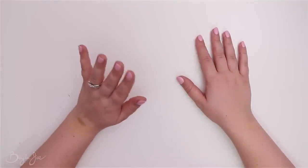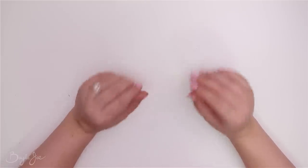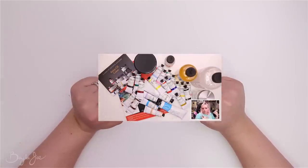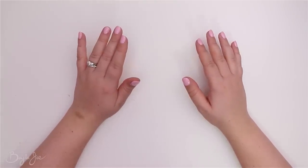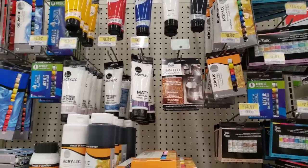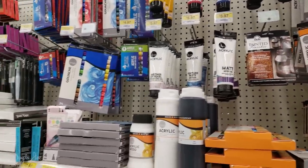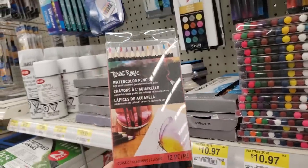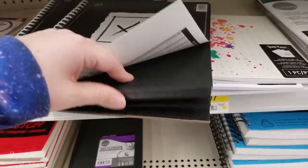Hey everyone, so in today's video I'm doing an art supply haul, which feels weird because I just did that oil painting haul not too long ago. But I was at Walmart, and I don't get there often. A lot of the Walmarts I go to either have no art section or a very tiny one, but this Walmart had a great art section and I ended up buying quite a few things.